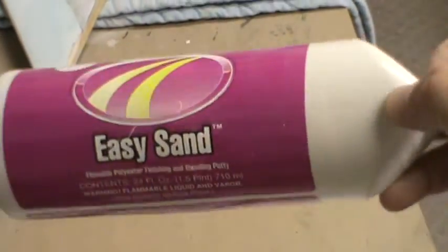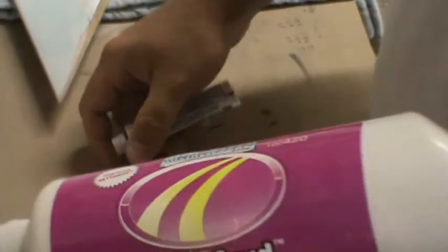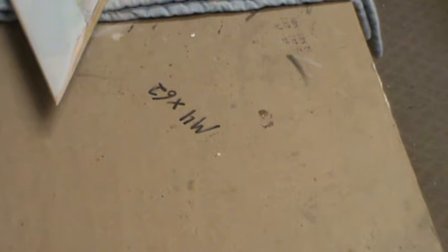Now for the body filler — what I use is Evercoat Easy Sand. This big tube, 24 ounces, I think was like 30 bucks. This stuff is super easy to sand and the name does not lie — it's not like your typical Bondo body filler where you have to go at it with 80 grit paper to knock it down. This stuff is awesome. I highly suggest if you do a lot of body work or paint work, go ahead and order some — you'll be amazed at how good it is.